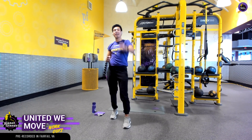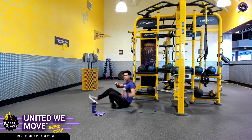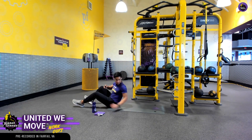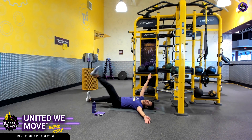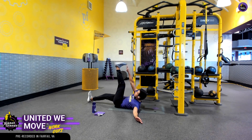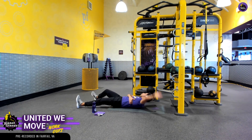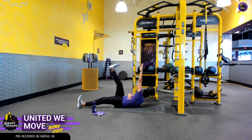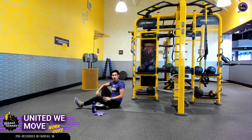Exercise number four — we're going to be doing a starfish crunch. The best thing about this exercise is we get to lay down — it's my favorite part. We're going to start off in the starfish position, all spread out. Our right hand is going to come up, our left leg — the opposite side — is going to come up, and we're going to get close to touching our toes. We want to make sure that we rotate our upper body and get those obliques and that rotational aspect out of this exercise.